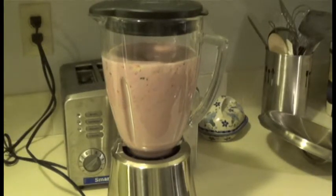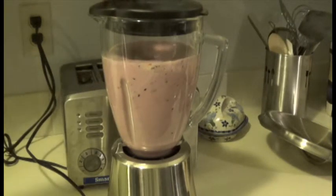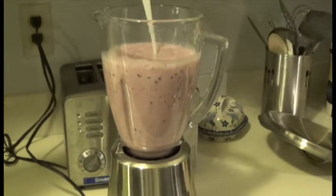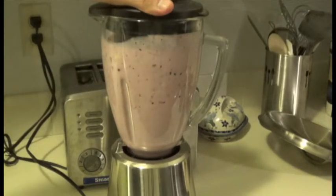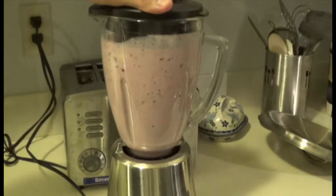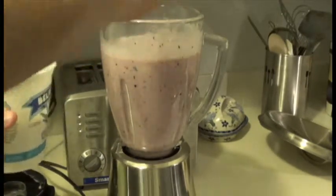Blend the ingredients until they're fully incorporated and no large chunks of fruit remain. I almost forgot — we're going to need to add more vanilla.